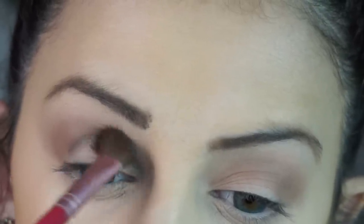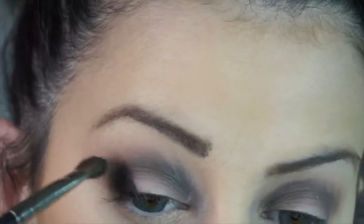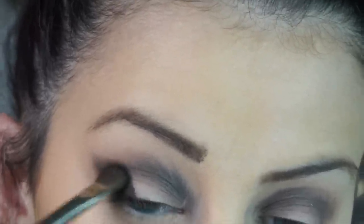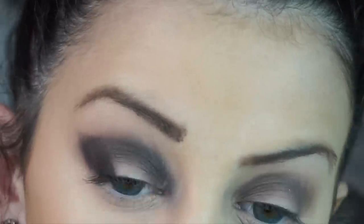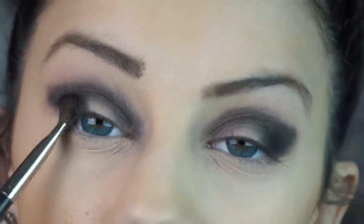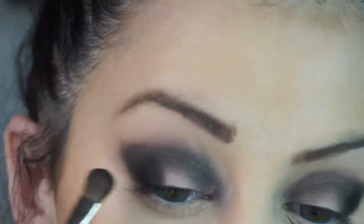Since we are using dark shadows, this brown will help the dark shadows be more pigmented. Now what I'm doing is I'm taking a dark gray color with an angled blending brush and applying it to my crease. I'm now taking a flat blending brush and applying a dark black to my outer corner and into my crease. I'm making an angled shape up to my eyebrow to give my eyes a little more shape like Taylor Swift had.